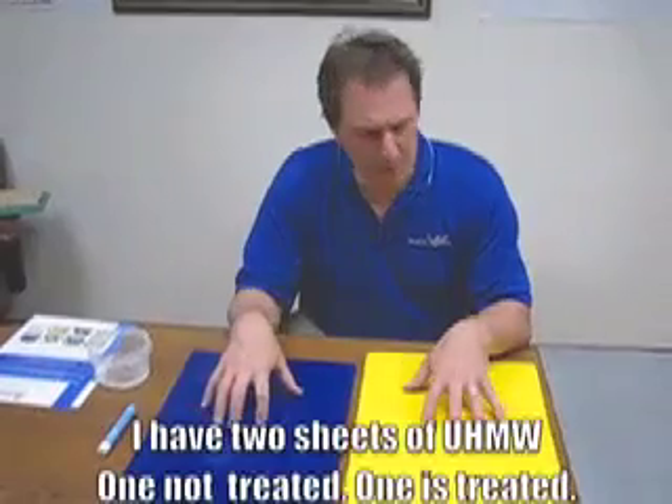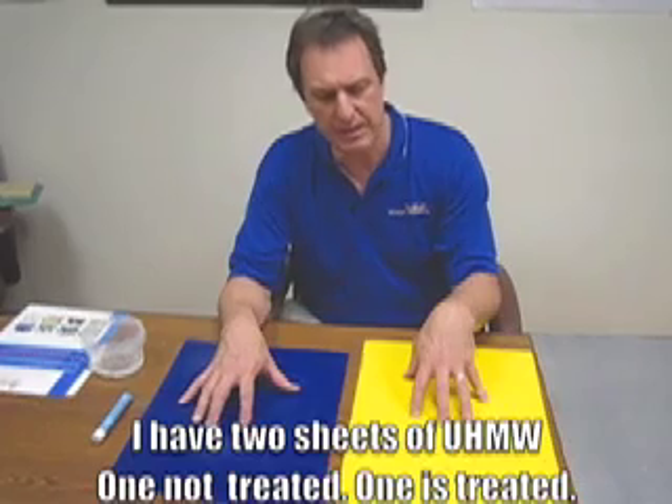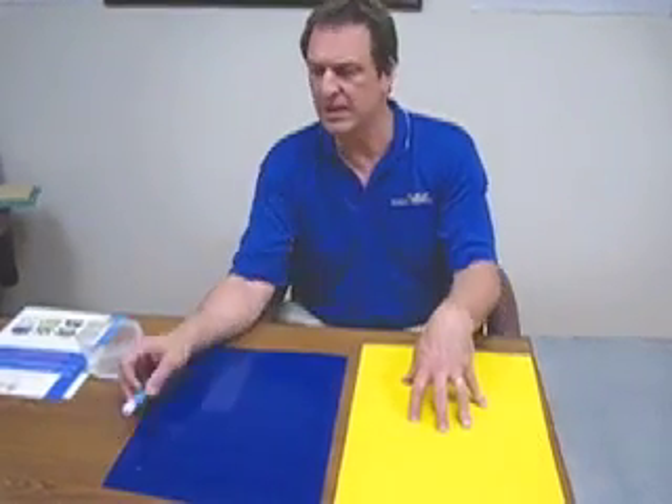What I have here is a couple of pieces of UHMW — one which has not been treated and one which has been treated using the flame etch process. Now one of the tests that we do here is what we call a dye test. This is actually an ink test that we can use to determine how much surface energy we have on the material. So basically if this marker wets out, that means we've got very high surface energy and we can bond. If it doesn't wet out, if it beads up — just like when you wax your car — that's an indication it's low surface energy.